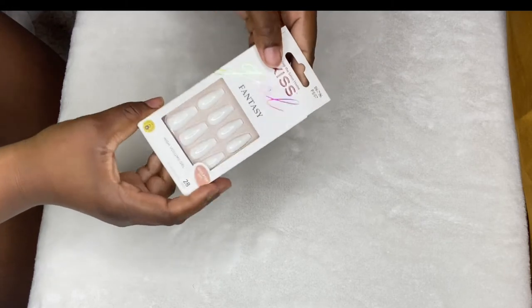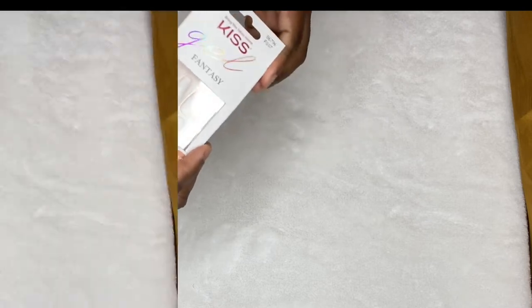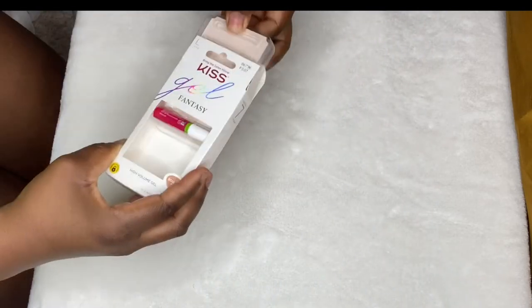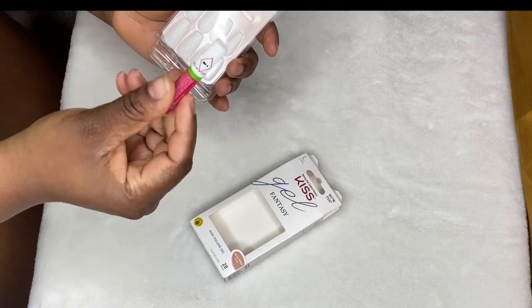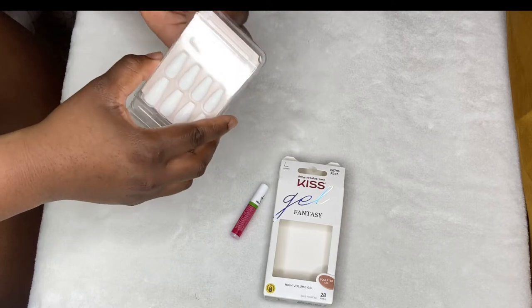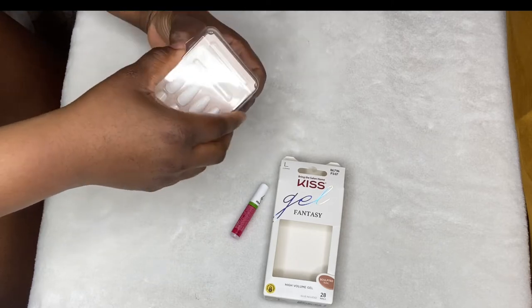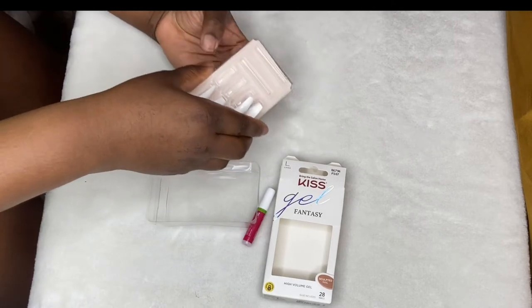Hey y'all, hey boo hey, congratulations on waking up this morning you guys. I got these really cute Kiss Fantasy Nails and they're all white, which I was so shocked by because usually when you see white nails in the store, they don't be white. But these are white, like they're white white. And I was so excited for them, so we're going to install them today.